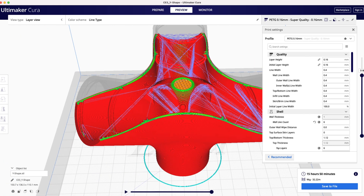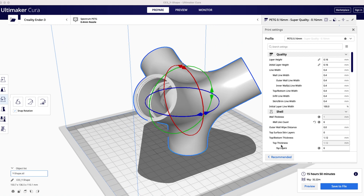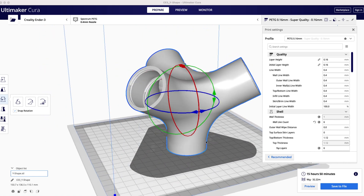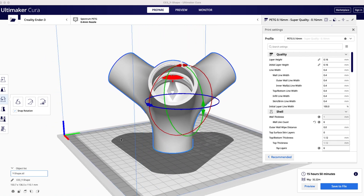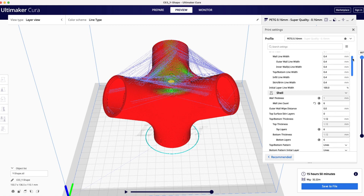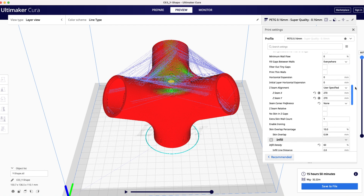By having a special design with integrated supports inside the model, it is designed to be printed without any supports. Even though it seems impossible with overhangs around 60 degrees, it's proven that overhangs can be tackled by layer height. 0.16 millimeters for this model worked perfectly.